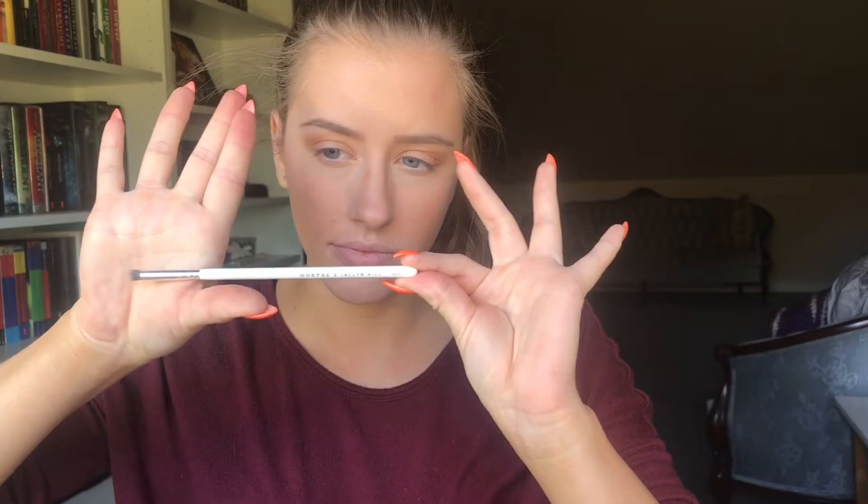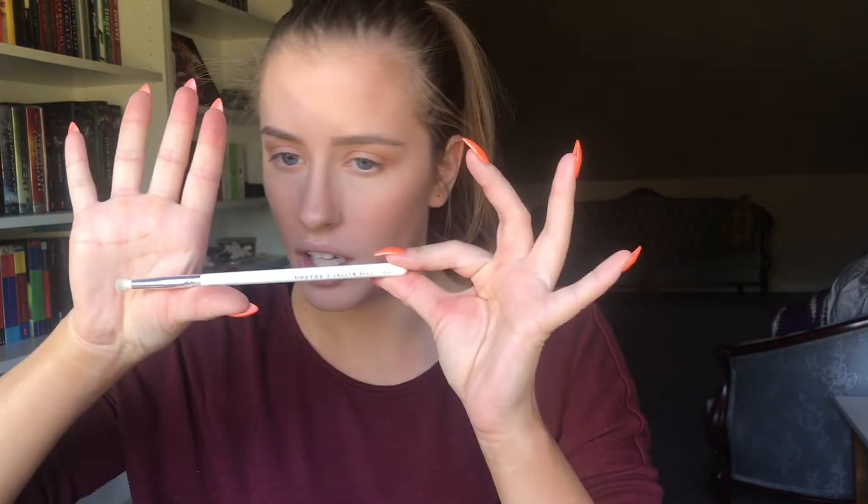I'm starting with the shade Utopia using the JH30 to apply this all over my lid. Then I'm going to use the shade Whirl to deepen my crease, applying that with the JH31 — mainly focusing in my crease and the outer corner of my eye just to give it a little bit of a smoky vibe. Going back in with the shade Utopia and the JH39, I will be applying this to the lower lash line. Now with the shade Trinket and the JH38, I will be applying this to my inner corners and brow bone.